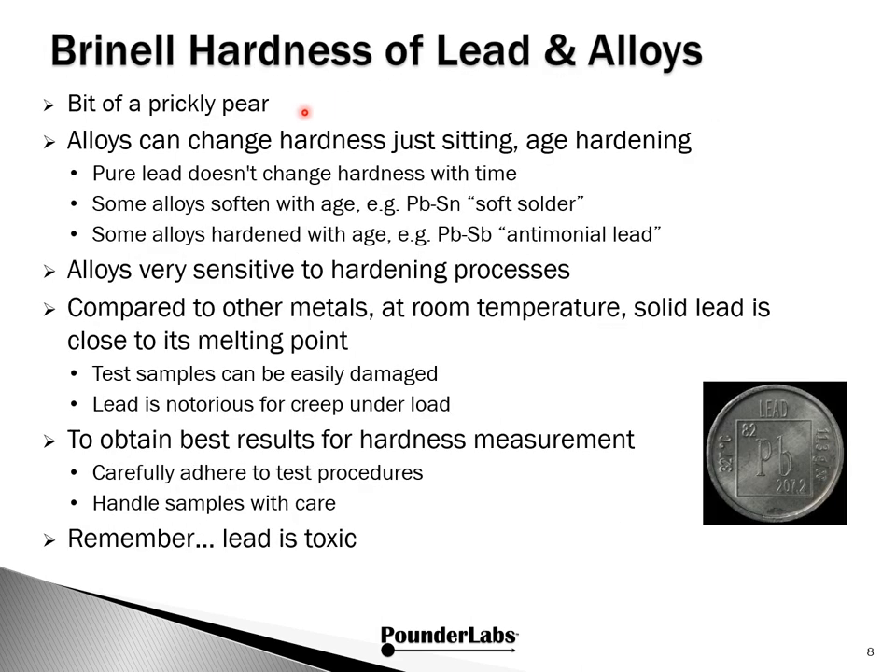Measuring the hardness of lead and its alloys is a bit of a prickly pear. Alloys can change hardness just by sitting — this process is age hardening. Pure lead doesn't change hardness with time, but some alloys with tin, what we call soft solders, can get softer with time. Some alloys harden with age — those with antimony, what we call antimonial lead. Alloys are also very sensitive to the hardening process. At room temperature, solid lead is a lot closer to its melting point than other metals, so test samples can be easily damaged. Lead is notorious for creep under load, so to get the best results, carefully adhere to test procedures, handle samples with care — and remember, lead is toxic.